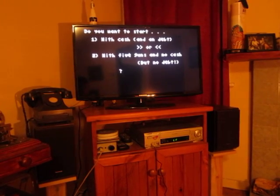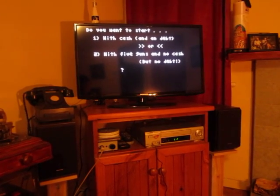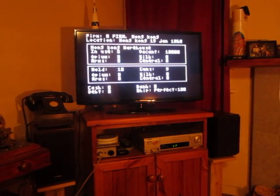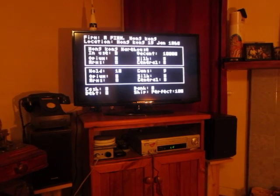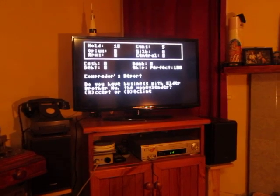The game should start. You basically get given the choice of starting with money or guns — we'll go with guns. This is the main summary screen, which you see every time you arrive in a new port. If you press a key, it gives you a shorter version of that screen.